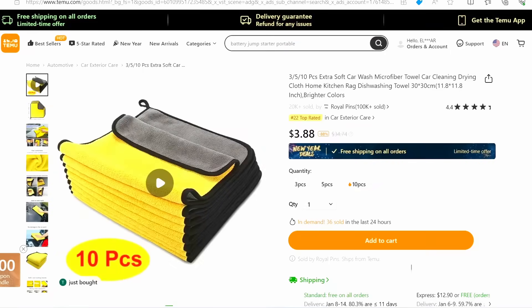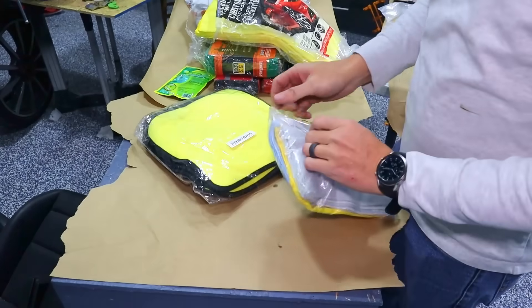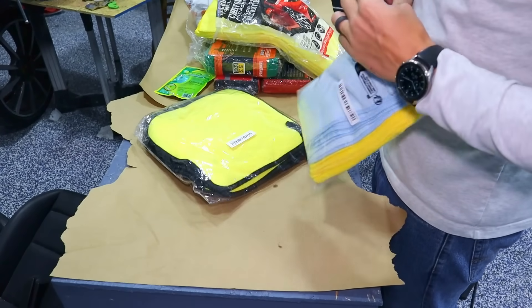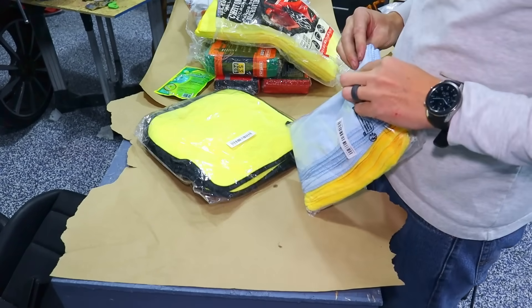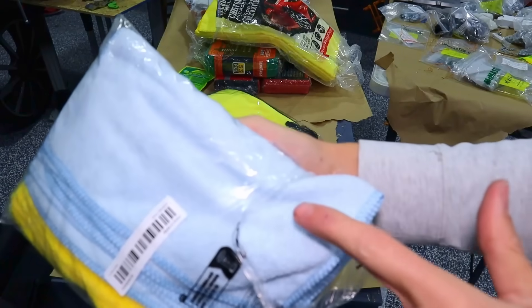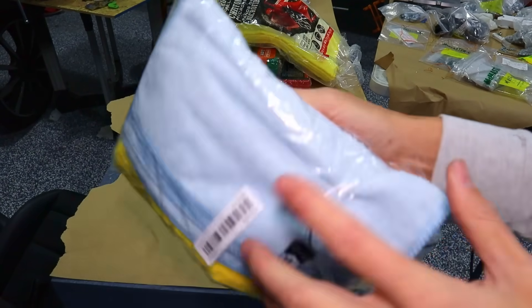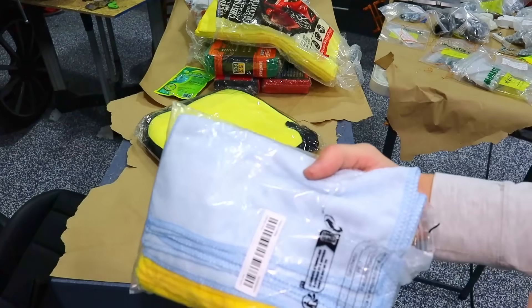We'll try out some of these microfiber cloths. The only way I can tell if they're good is if you can kind of grab your fingerprints — those fibers really want to grab things. When you drag your finger you can feel those fibers pulling against it. These are the real deal.